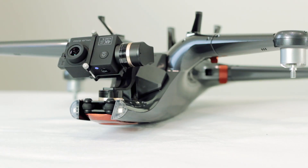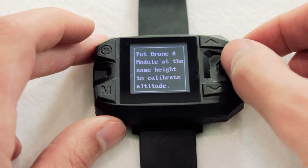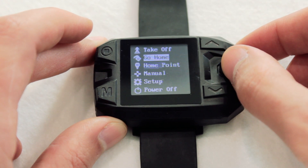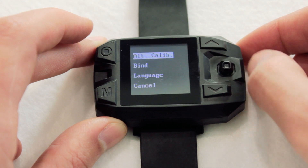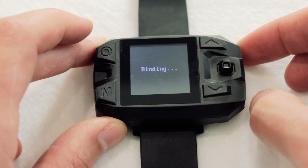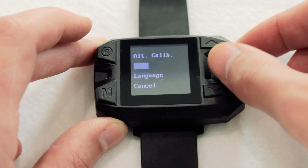Once the lights are flashing in intervals of three, take the sports watch remote and power it on. Toggle right on the joystick to enter the options menu. Navigate down to the setup option and press down on the joystick to select it. Go to the bind option and select that. The watch should now be in binding mode and will automatically pair to the drone. Once it is complete, the watch will return to the previous screen.